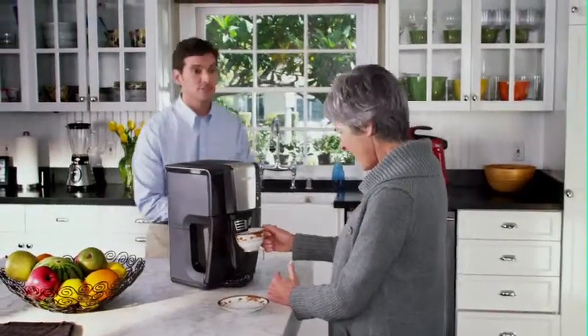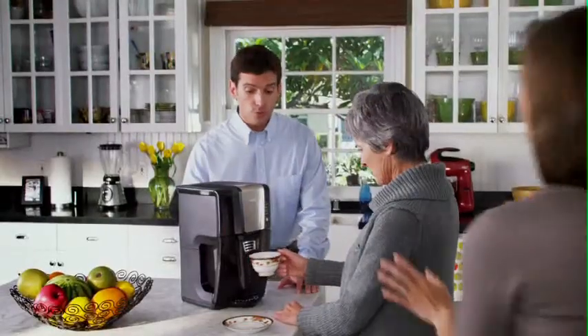Where's the pot? There's no pot! There's no carafe, Sue. There is no pot. Here, Mom.